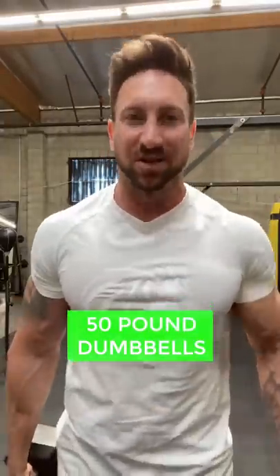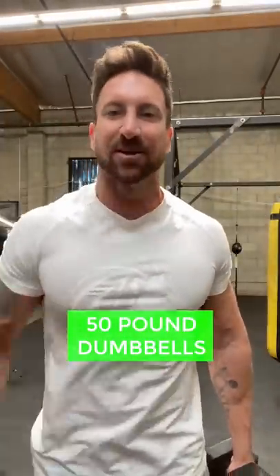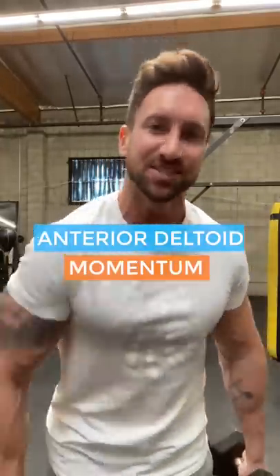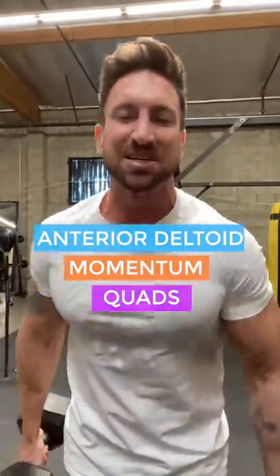50 pound dumbbells. Now for years, I would just grab the heaviest pair of dumbbells and do hammer curls like this. These are 50s and I don't feel much of a bicep pump. Look at how many other muscle groups I'm using right now — my anterior deltoid, momentum, my quads. I'm using so many muscle groups. I could probably do 30 reps of this no problem with 50s.